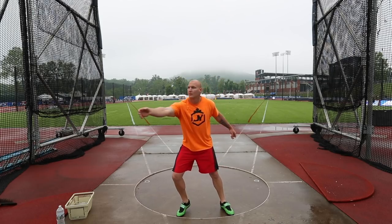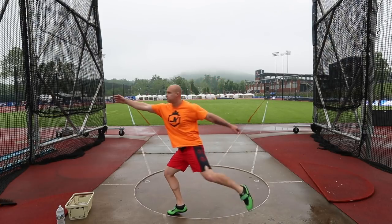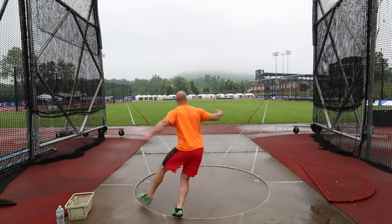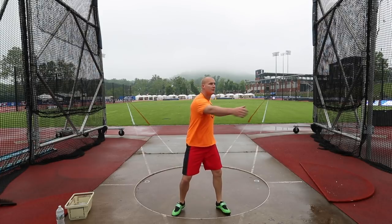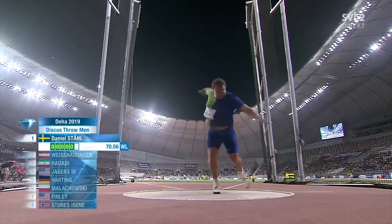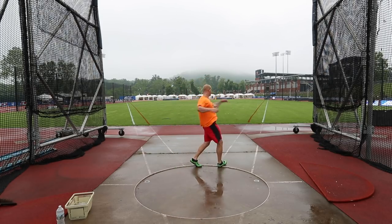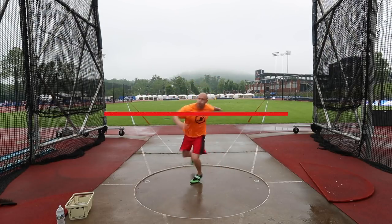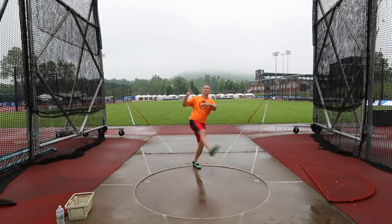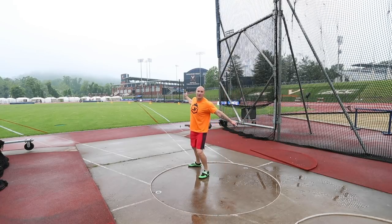The next cue is reaching nice and long with my off arm outside of the circle, and then thinking of a long sweep leg also sending that outside of the circle so it pulls my hips around and I can maintain that wrap going to the middle. After those main cues out of the back, I don't need to think much about my off arm except for trying to keep it level throughout the whole throw, and then on the finish trying to pull it nice and straight to get a chest stretch — not letting it get ahead too far too early, because then I end up pulling off of the finish.